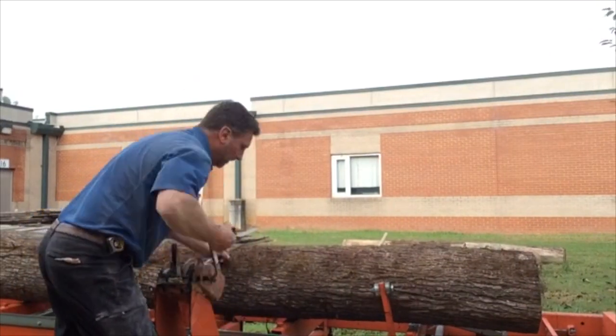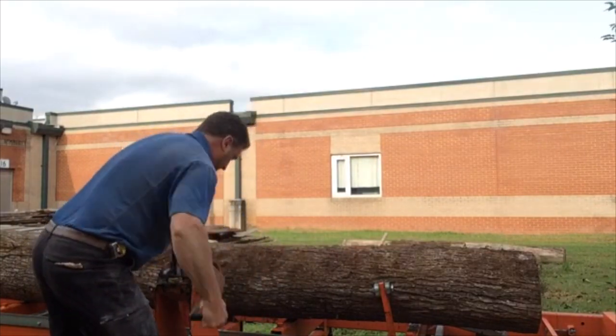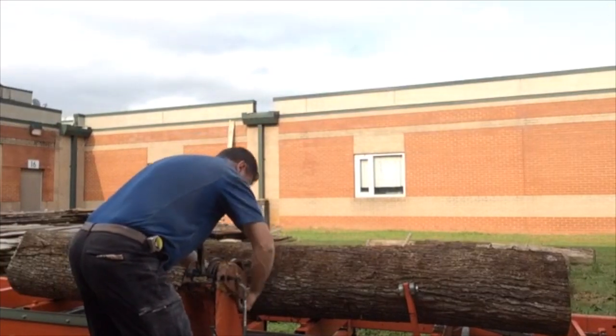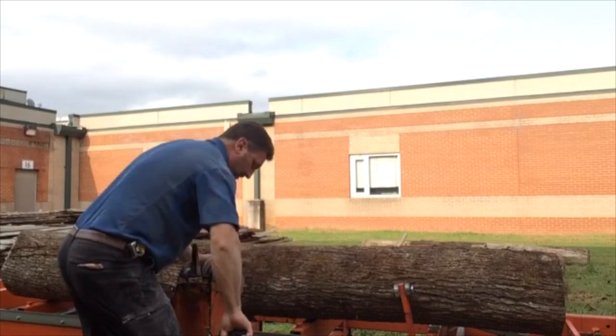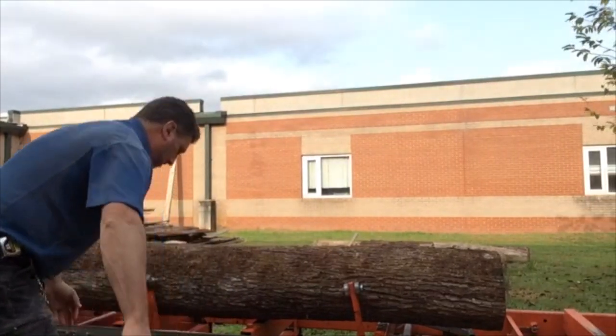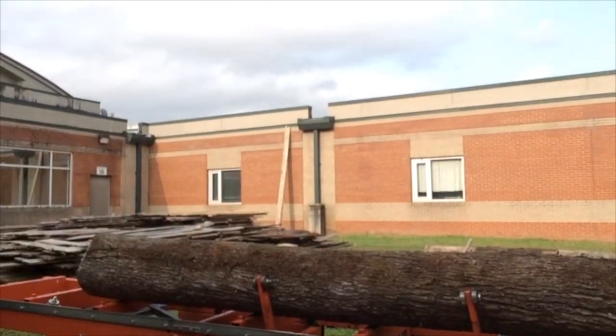There we go — we've got the log up on the mill. Now we're going to take the winch off of the log, get it released, put the cable away, and set the winch back on the ground so it's not in the way of the saw.